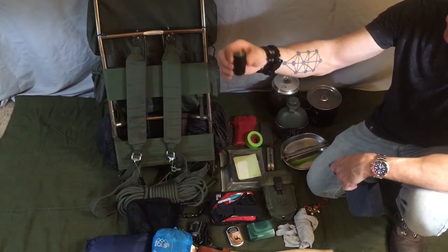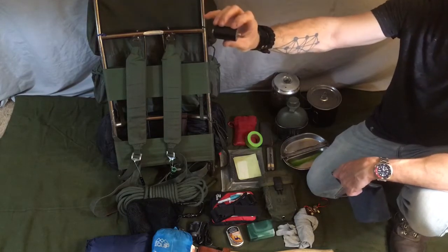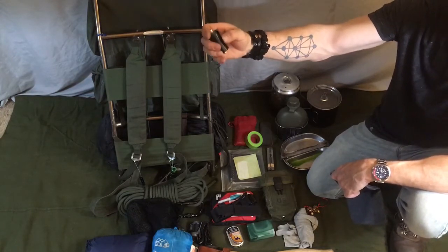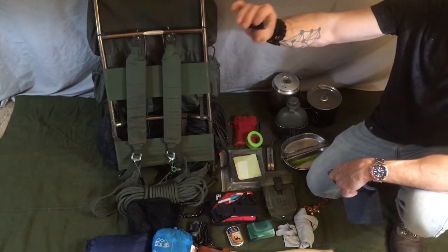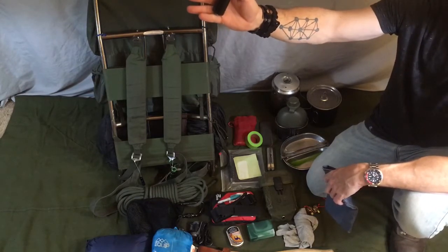This is about 20 feet of duct tape — it's gorilla tape, a very good brand of duct tape, good and sticky and strong. Like they say, if you can't fix it with duct tape, it's really broke.